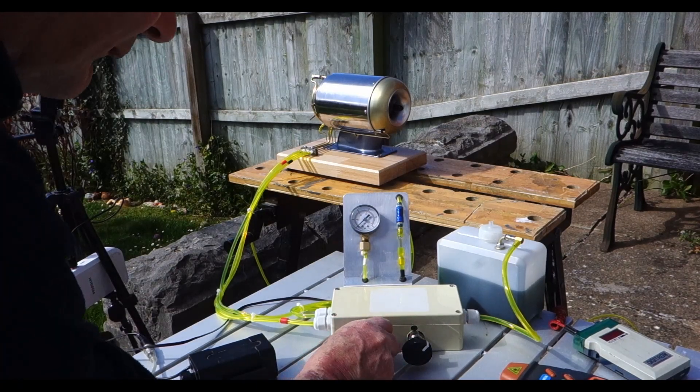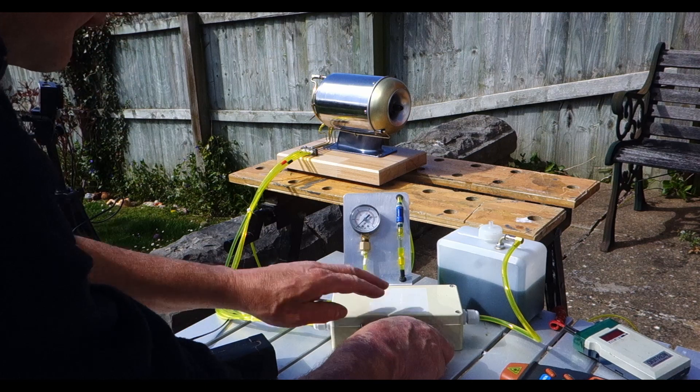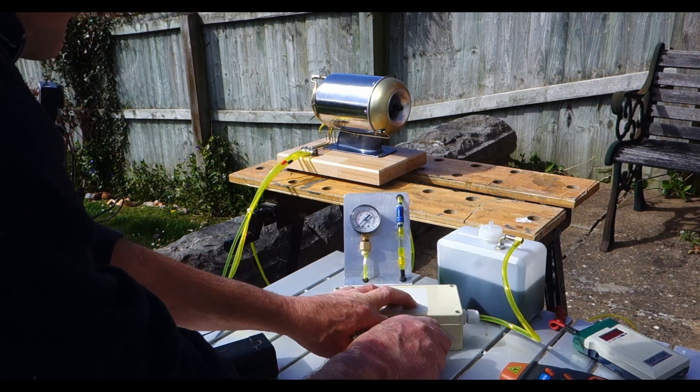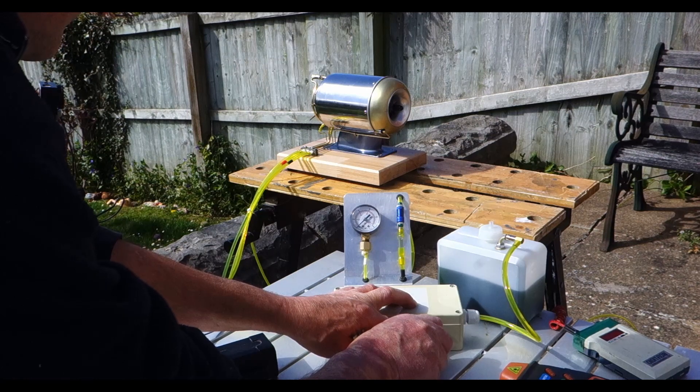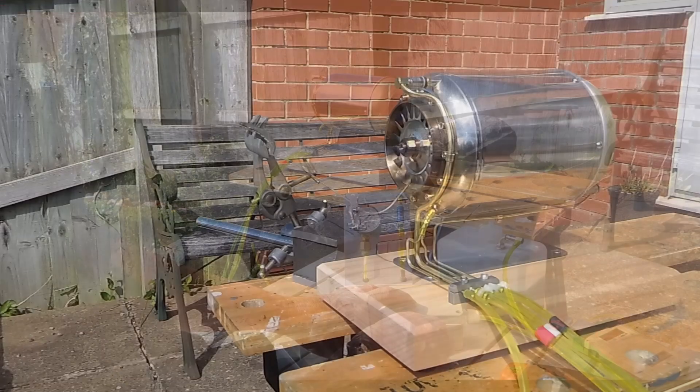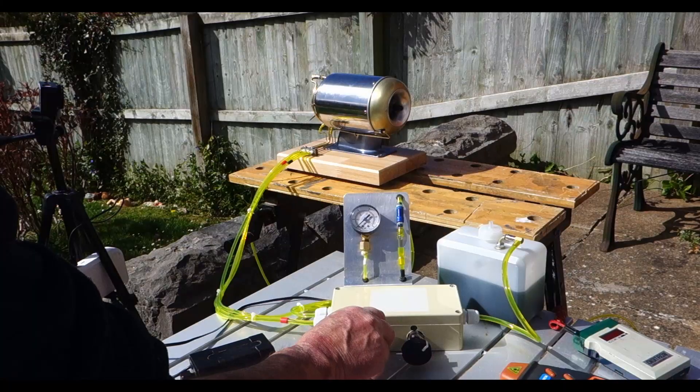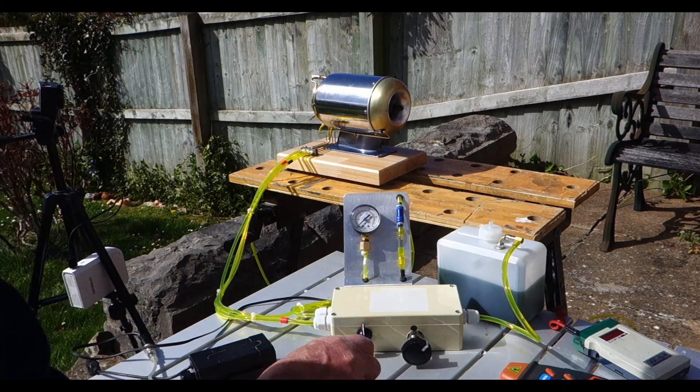Just turn this on, make sure it's running. Crack it open enough to see the oil moving through the lines — somewhere around there. Leave that chugging away.